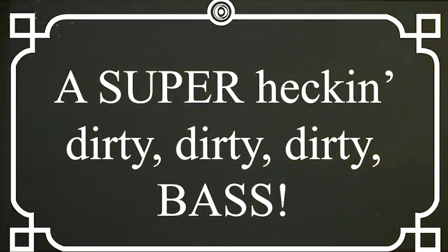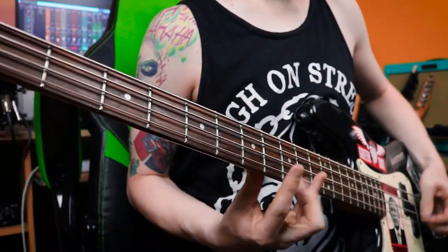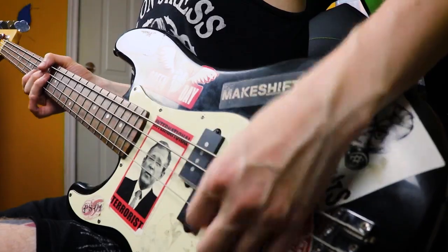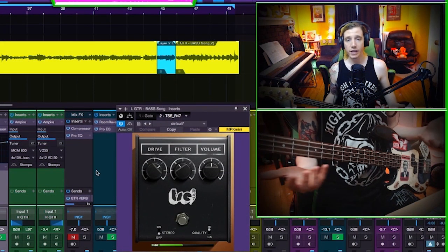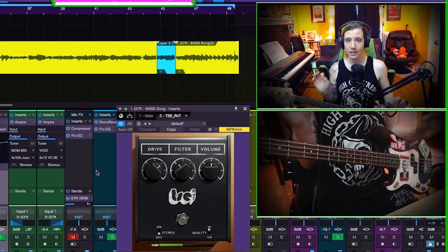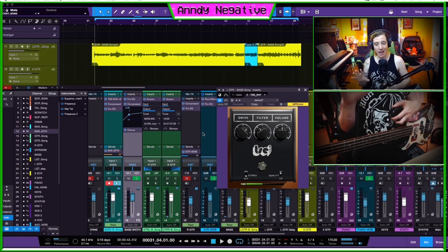Now I hear you saying — but what if it's not dirty enough? To which I say: check this out. This is the dirty plugin, and it's also free. This is the TSE Audio R47, which is a Pro Co Rat clone you can get for free. I highly suggest you go get it — TSE Audio is on point with their clone plugins. I love using it for distorted bass. I've also started using an Ampeg clone to get that mid-range.